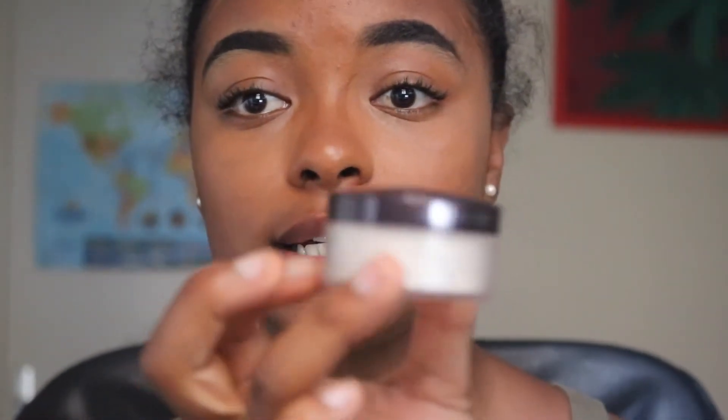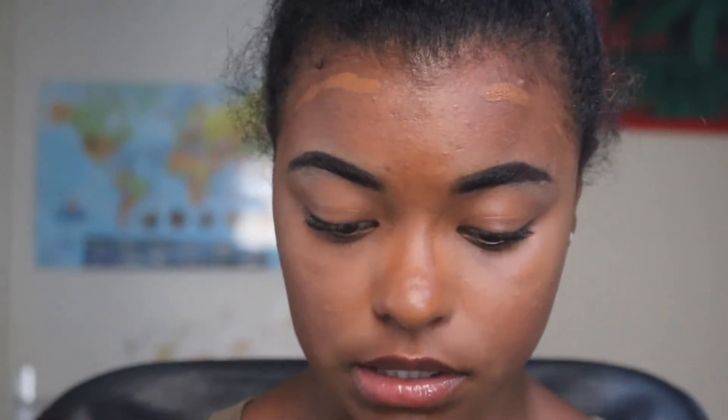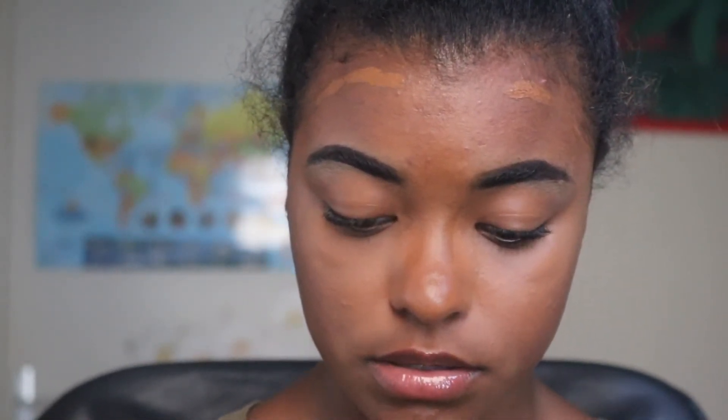Before I blend that contour out, I'm going to bake. I'm taking my Laura Mercier Setting Powder — I use this almost every time I do my makeup — and I'm going to set this concealer under my eyes using a brush. I'm going in with this ELF dome-shaped brush to precisely blend out the contour.